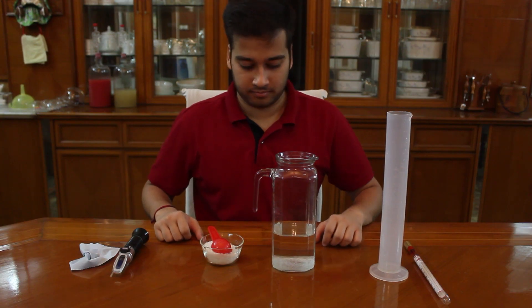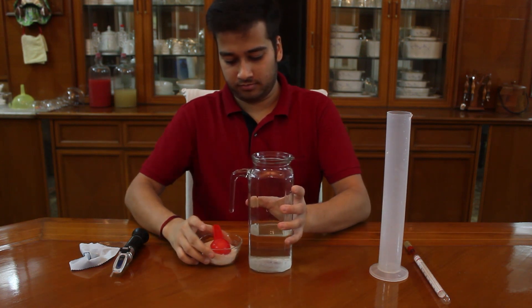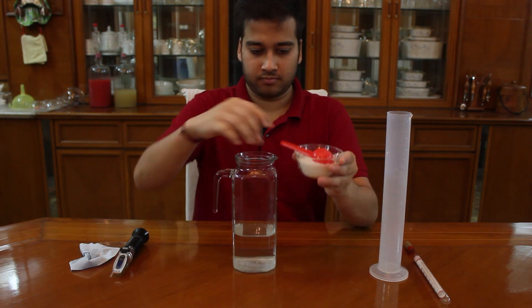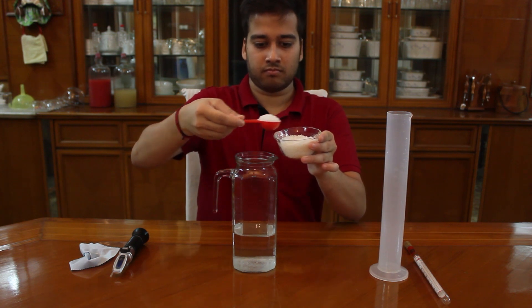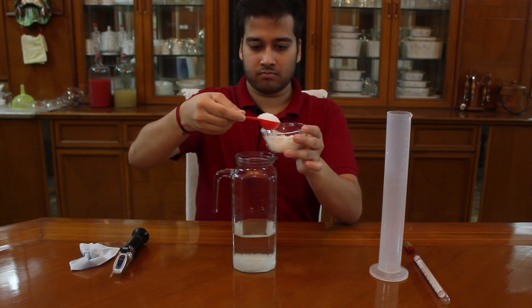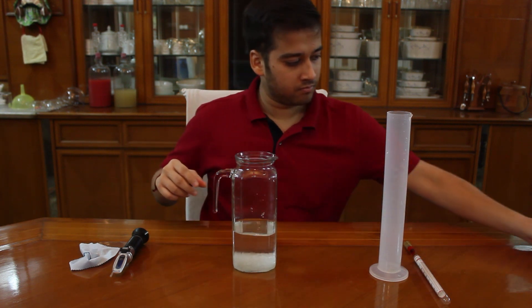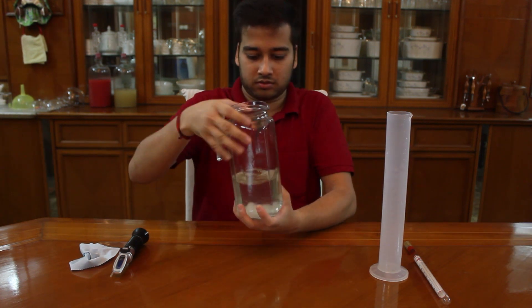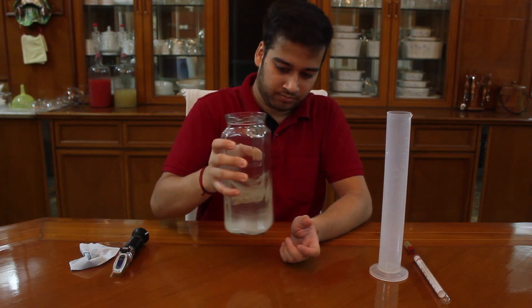Now, let's increase the gravity and check again. Here, I will add some sugar to increase the gravity. Just a few points to learn while the sugar gets dissolved. Our initial gravity or the original gravity will be the gravity before fermentation, and the final gravity will be the gravity after fermentation. Original gravity will always be greater than the final gravity.